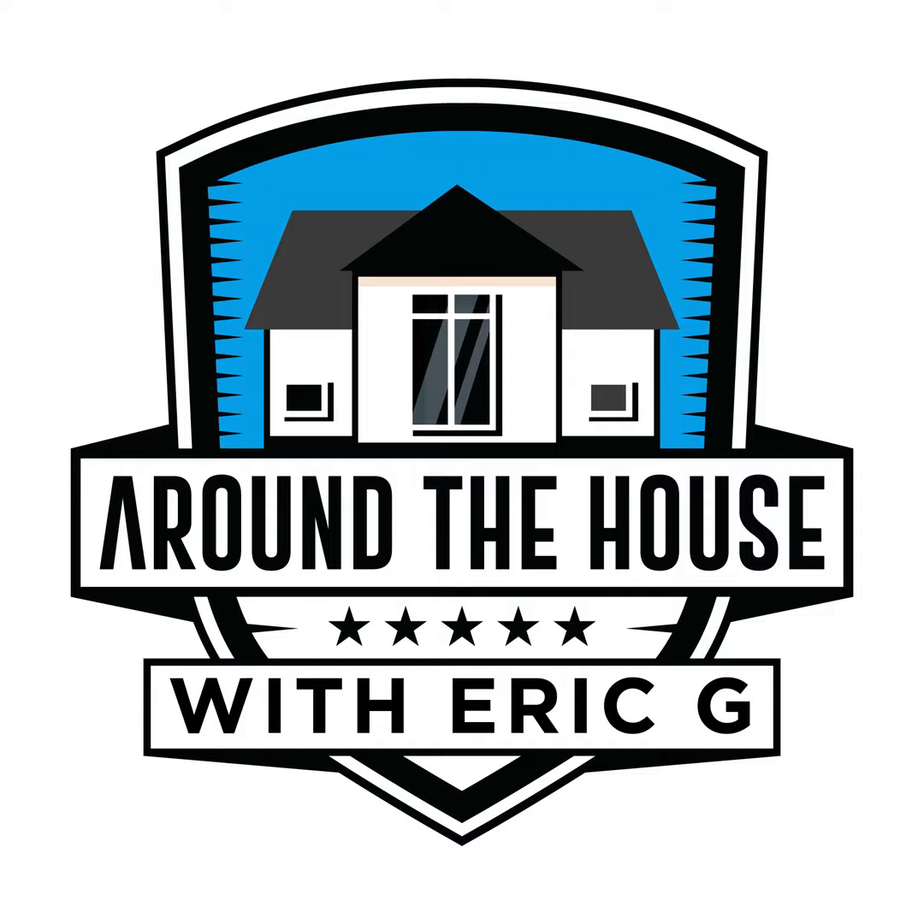If you've got a product that you've been looking at and you want us to test, make sure you head over to aroundthehouseonline.com, hit the contact us, and you could just send us a note and a link, and we'll take a look and see if it's something we can do in a future episode of the show. When you're over there, take a look at the videos — we've got about 157 of them over there.